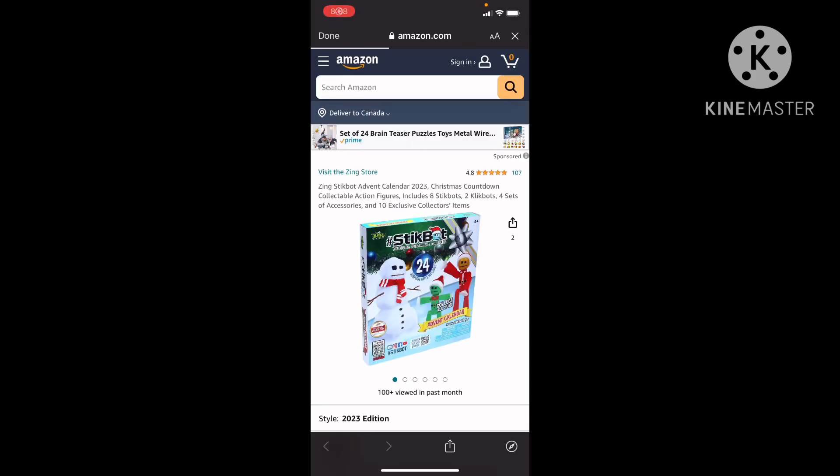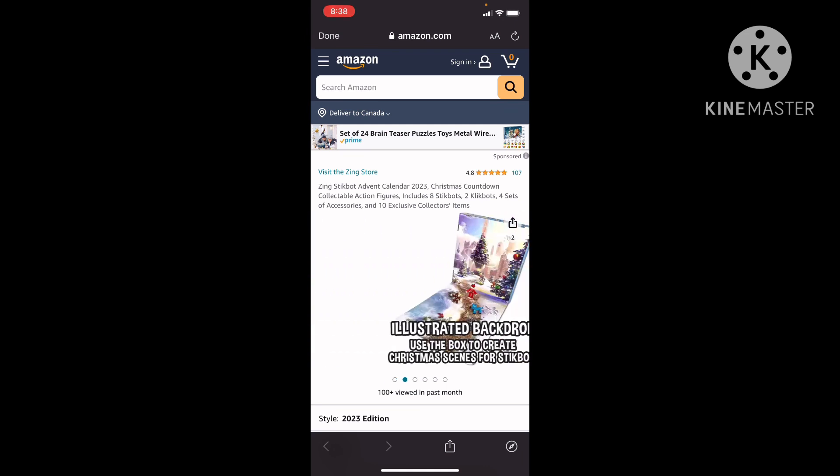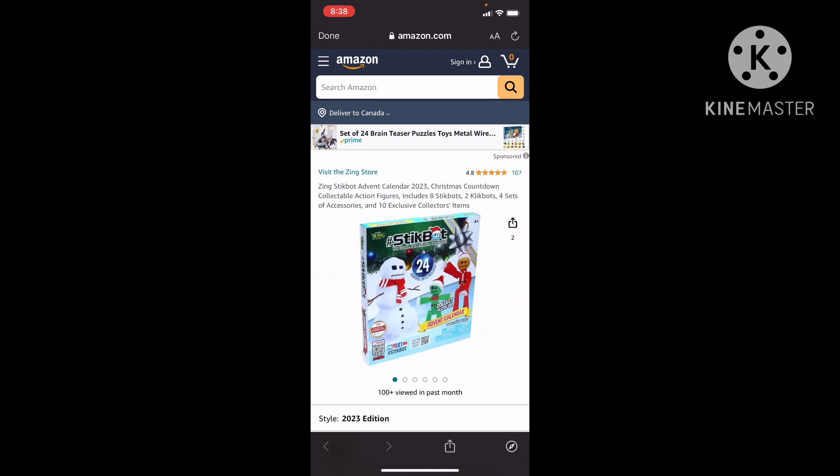Hello everybody, it's me Stickmation back in another video. Today's video is different — I'm on Amazon.com, not .ca but .com, it's the US, and this is the new Stickbot advent calendar.